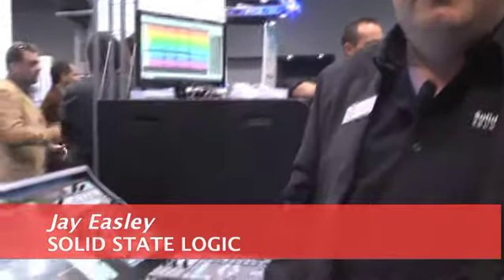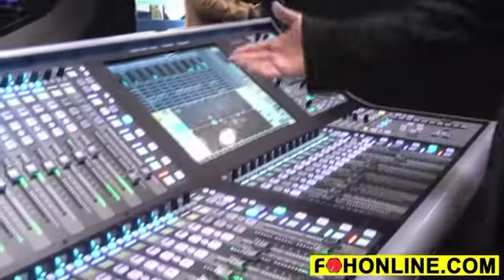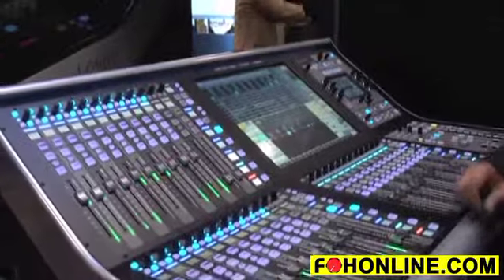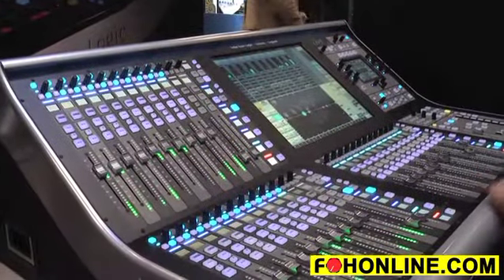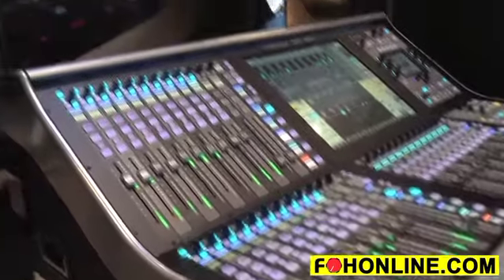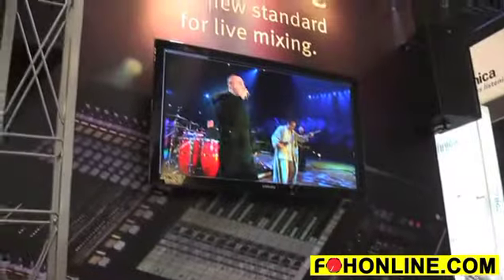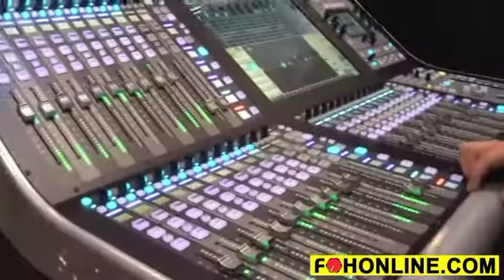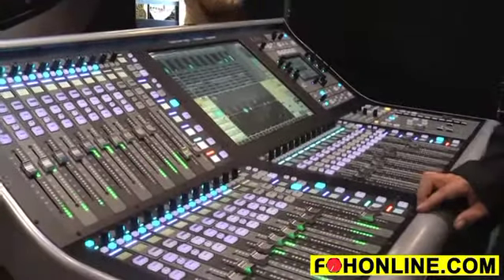I'm here to talk about the SSL Live console, which we just introduced at Music Messe this year, and it's its first showing here in America. We've got the Boss up on the screen playing some music, so we're actually mixing multi-track down here on the stand. It's a lot of fun — if you can make it, get over here.